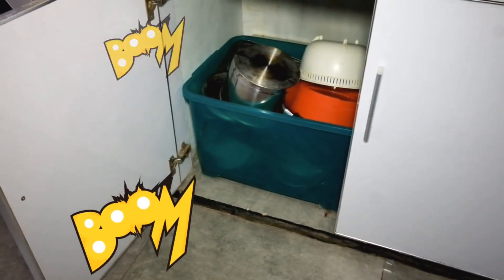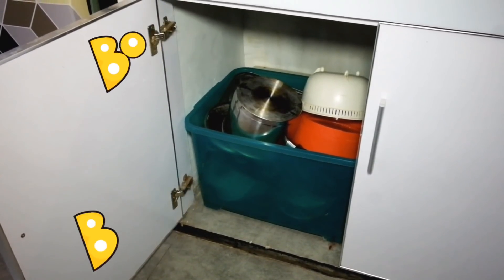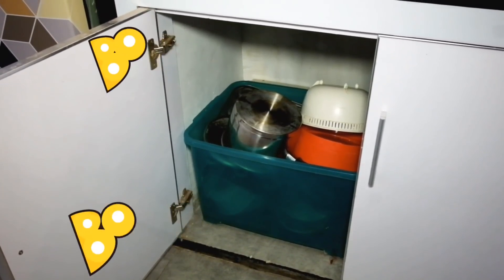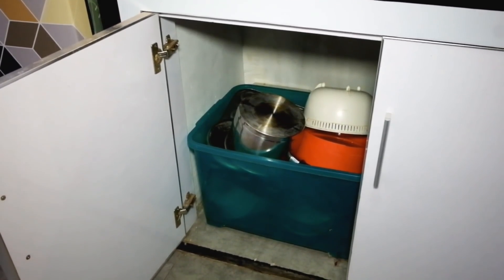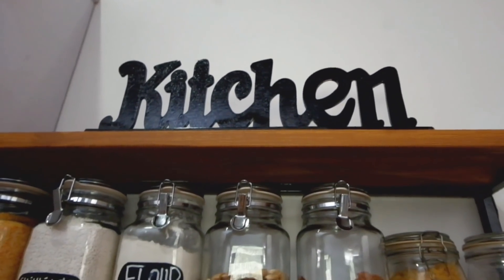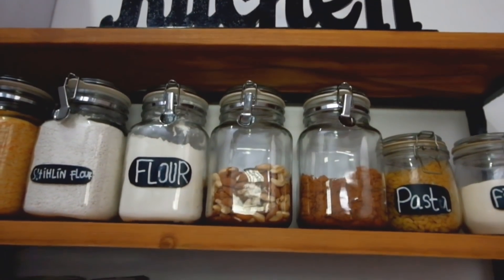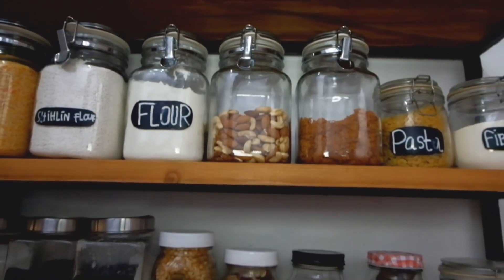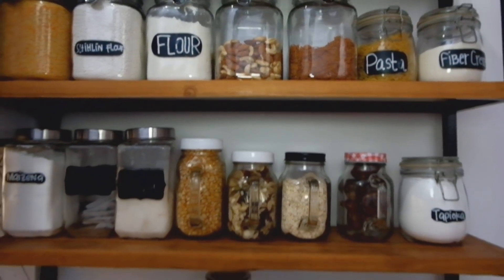Di bawah sink ini karena emang dia lembab, jadi aku nggak pakein rak buat simpen panci, aku taruh di wadah plastik kayak gitu aja. Beralih ke rak yang di sebelah kompor. Aku emang seneng taruh bumbu-bumbu dan bahan masakan di open shelf kayak gini, karena sekalian buat jadi dekorasi di dapur juga.